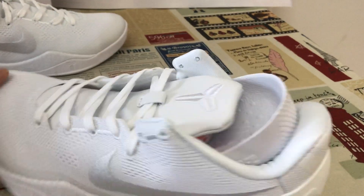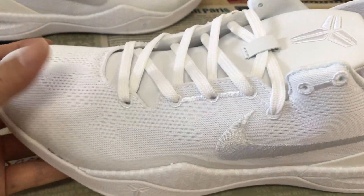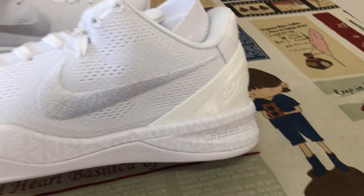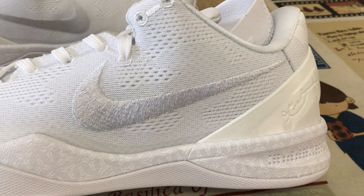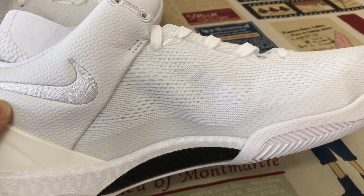Yes, you can see the shoes — all white color. The white upper, black knit material, white short logo, outside and body stitching. The inside, short logo and body stitching as well.